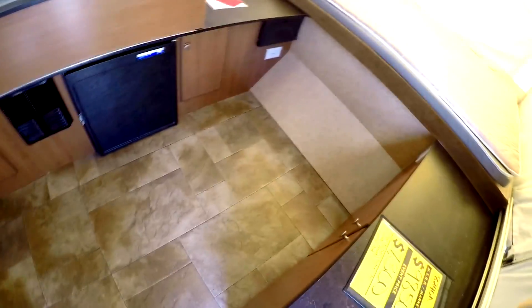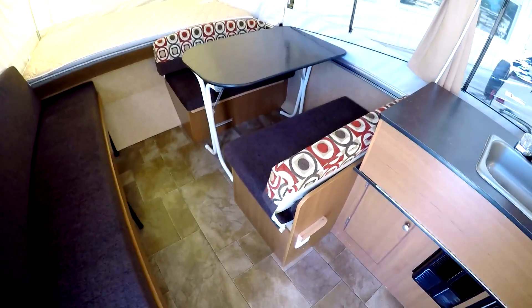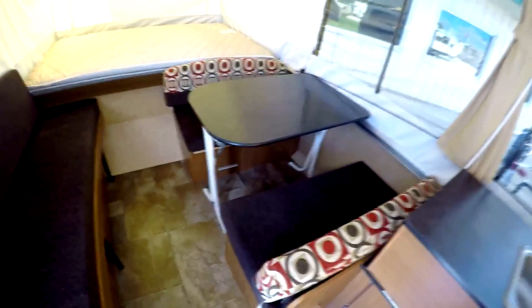Inside you can see a nice solid floor — no carpet, nothing like that to get in your way. There's a nice little booth; lay it down and make it a bed, or take the table out and put it underneath the awning. This slides out to make more of a bed — you can see the bed legs underneath. You can also make a couch up against there. Stereo on the side.